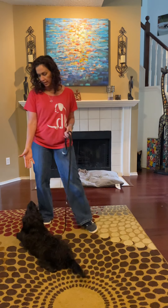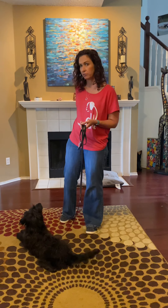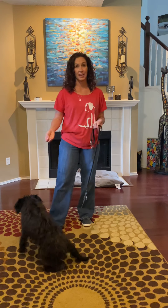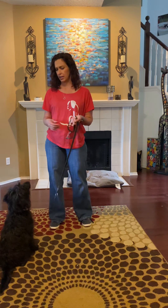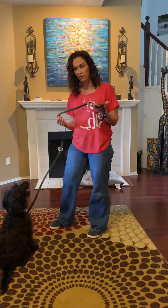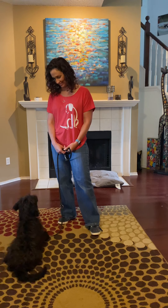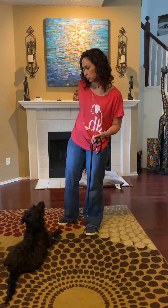So even right here, I didn't ask her to lay down, but she's laying down. So I'm going to reinforce that. I'm going to reward her for making a nice choice, because she could be choosing to be jumping and barking and chasing the cat. Even though I do have her on a leash, she's sitting politely. So I want to let her know that I see that and I appreciate it. Good girl.